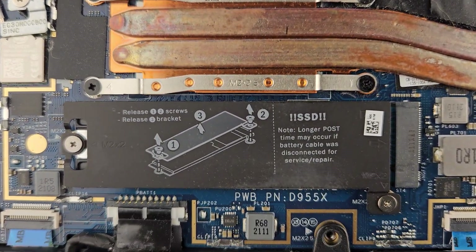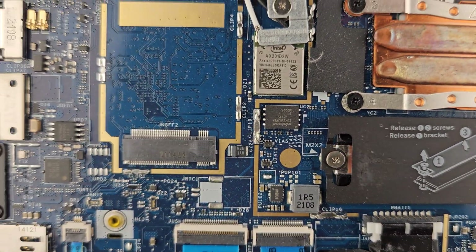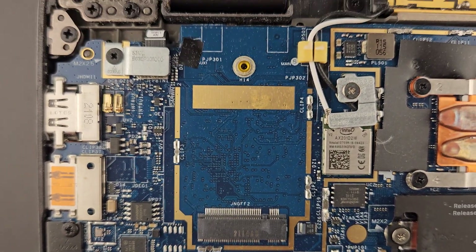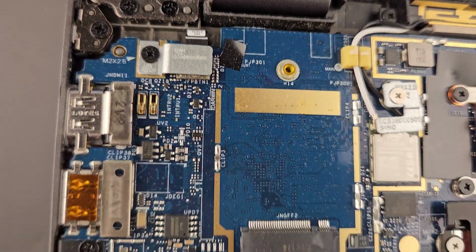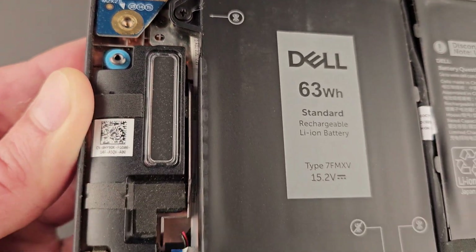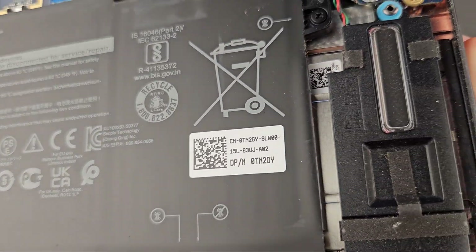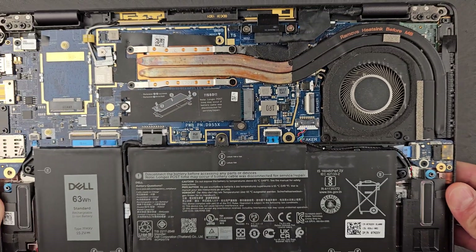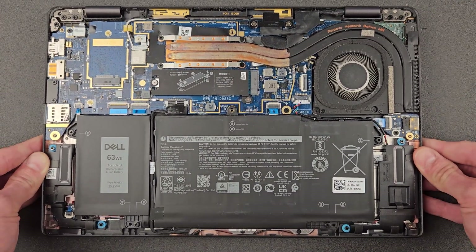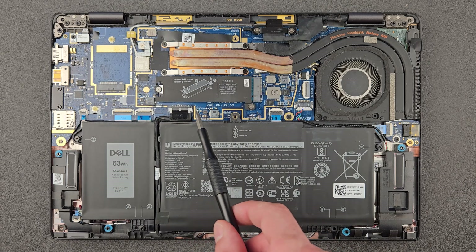The CPU is not upgradeable either. More bad news: RAM is not upgradeable, and if anything happens to your Wi-Fi card it's soldered to the motherboard, so you can't remove it either. The good old days where you could change these bits on a laptop are gone. So we only have really one piece of good news here, which is the solid state drive.